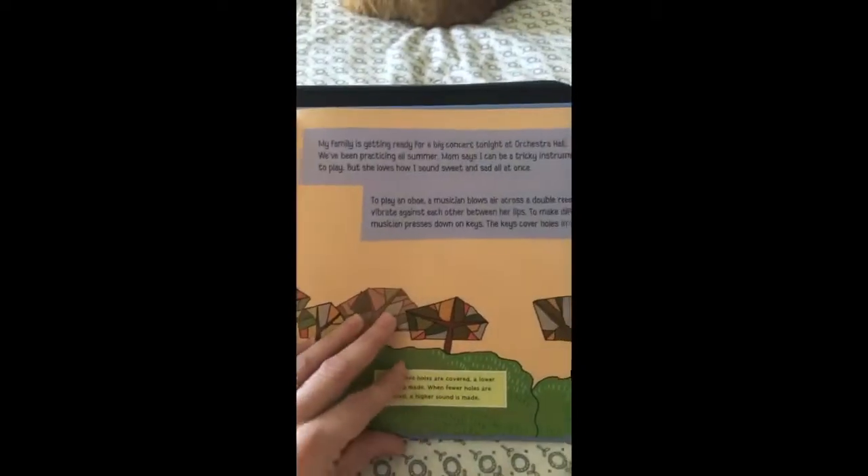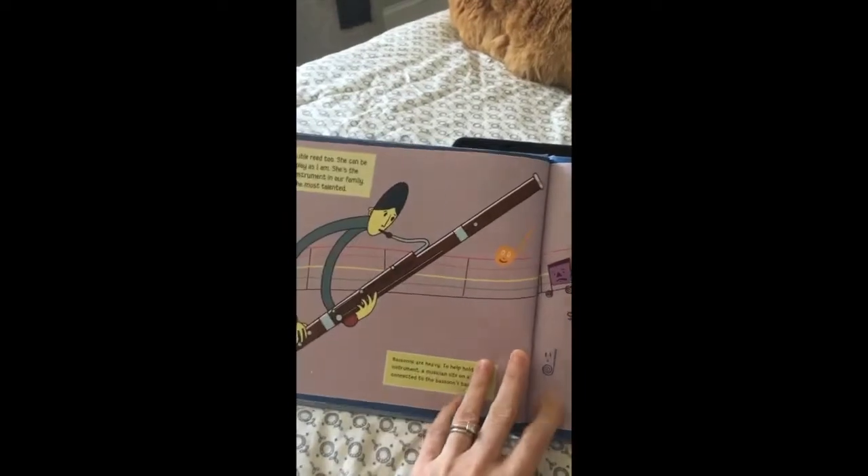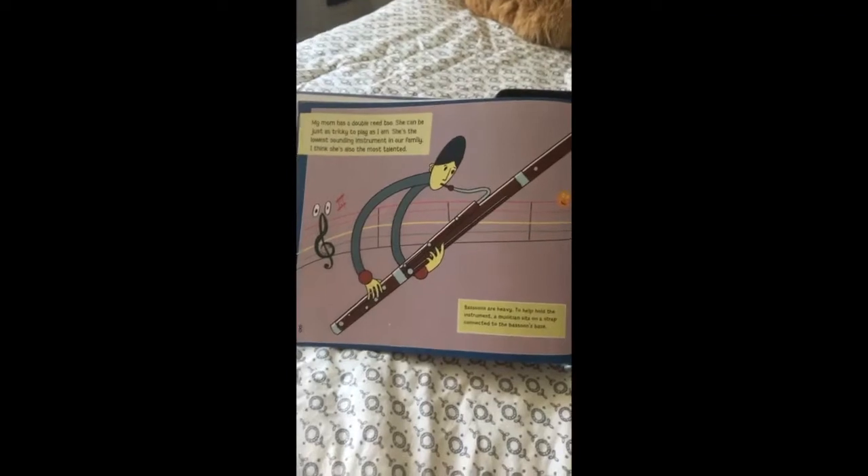A lot of you guys already know that because you are playing recorders. You know that when we remove fingers, the sound goes up, and as we add fingers, the sound goes down.